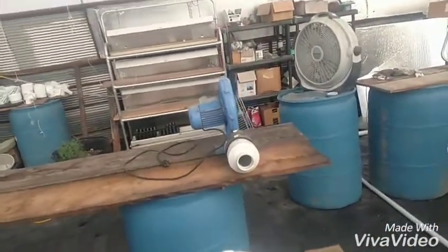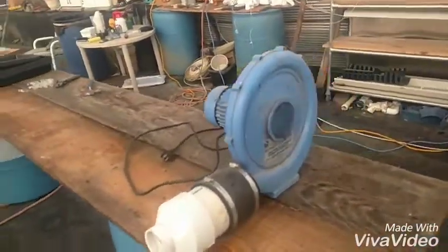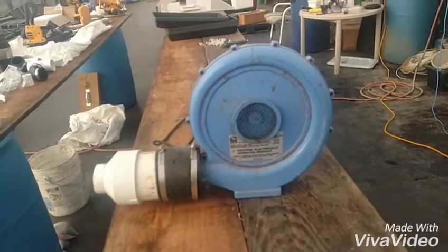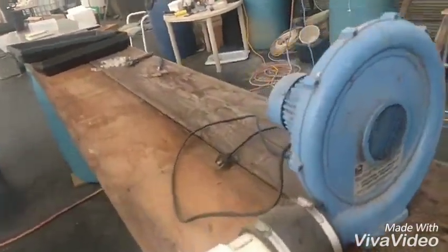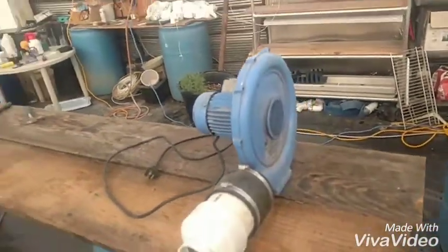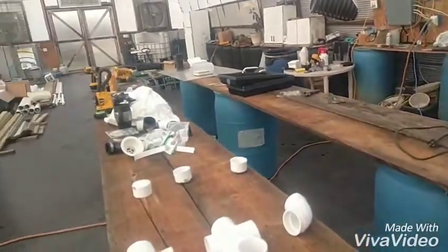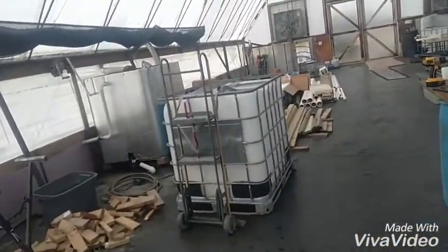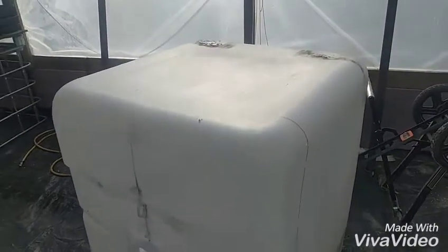That's the air blower I think I'm going to use — I bought that a couple years ago off Craigslist for about $20. I was just going to use it as a backup air pump for my main one. I can reduce it down and just switch it on when I need it. I think that'll work, so I'll get started on cutting the tank and go from there.